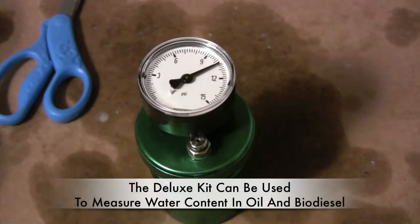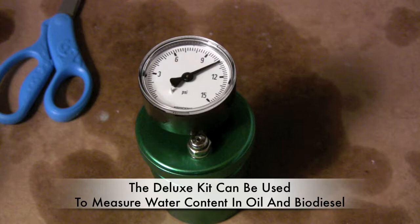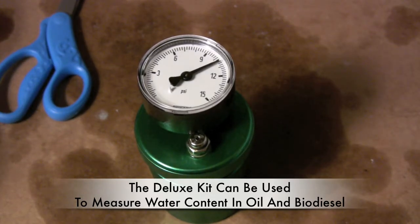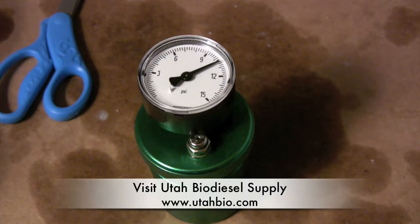Using this water test kit you're able to test several samples of oil and find out what your water content is. Had we used this oil to make biodiesel, we would have made an awful lot of soap. This test kit is available at Utah Biodiesel Supply at utahbio.com — you can go there and read more information about it. We've also got a link in the video as well as in the description.